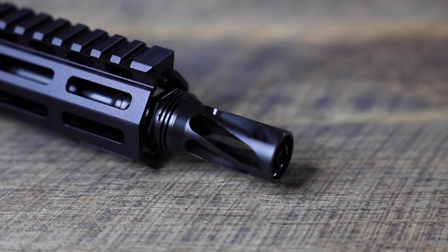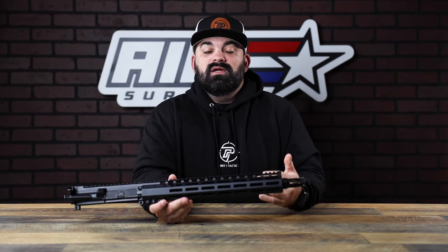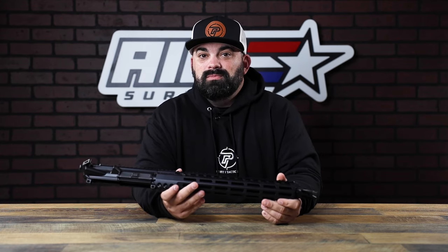We're now a dealer for Hux Works. This upper is a tank, and with this muzzle device — or even the Knox muzzle device that Sons of Liberty put out — I think it has helped 13.7" become my personal favorite length. I was a big 14.5" guy, but 13.7" just looks cool and you get a lot of cool options for it.